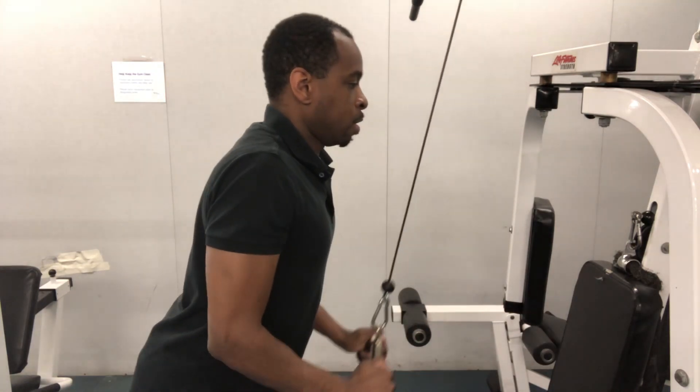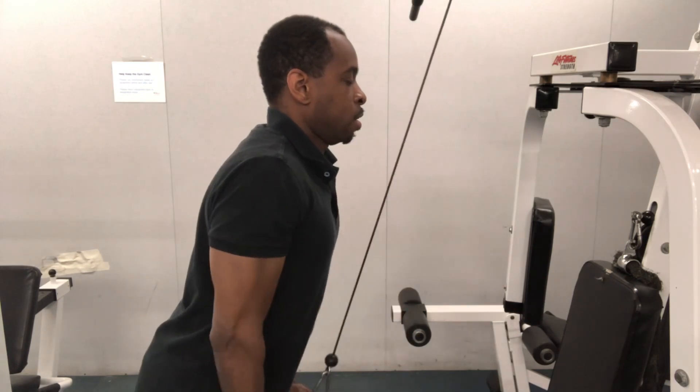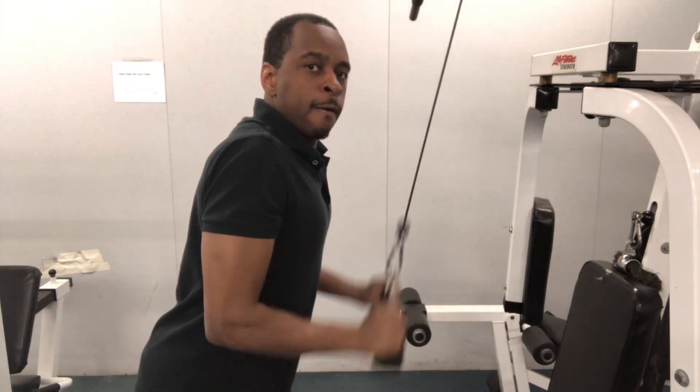You can choose a weight that works best for you, and you can try 3 sets of 10 or 3 sets of 12.